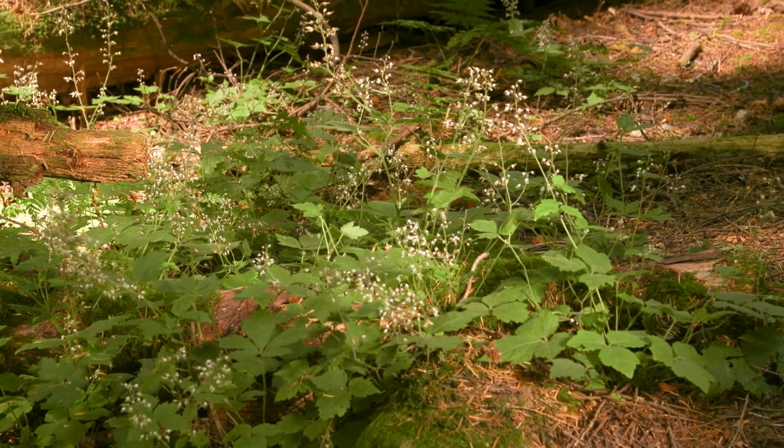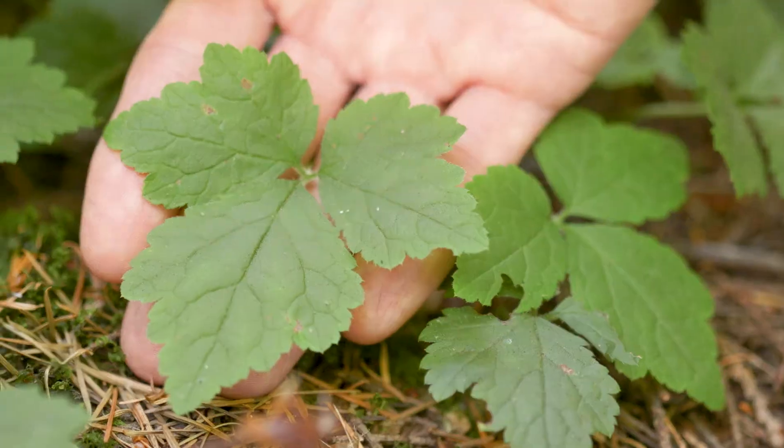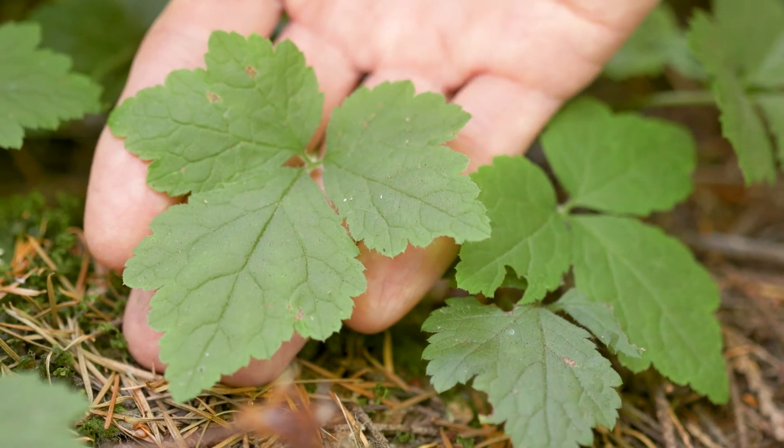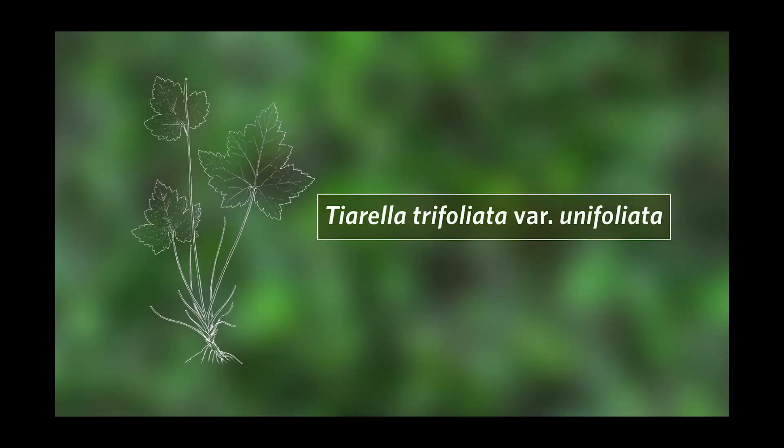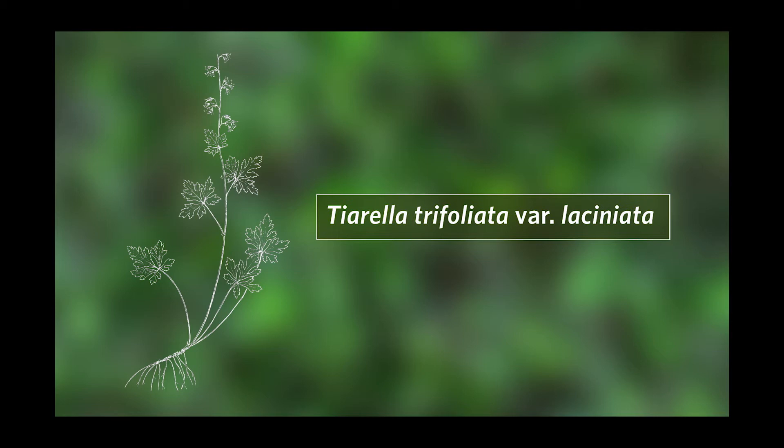One note is there are actually three subspecies of this plant. Trifoliata, the one we're looking at here, has compound leaves with three leaflets. The Unifoliata variety has simple three to five lobed leaves and the Liciniata variety has three very deeply cleft leaflets.